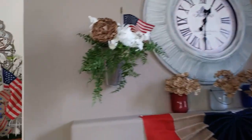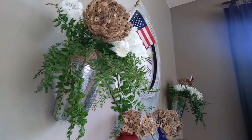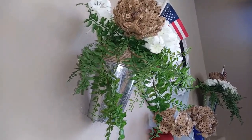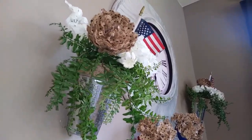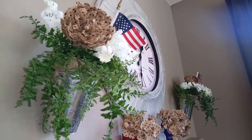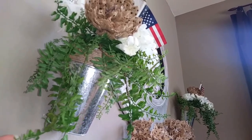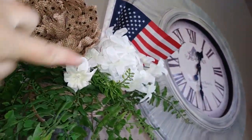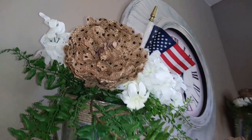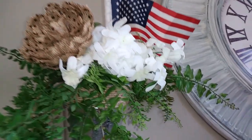Over here I have these little galvanized buckets from the Dollar Tree with jute twine around them — a dollar each. I did a DIY where I looped jute twine so you can hang them on the wall, similar to what they sell at Pottery Barn with a French market feel. I put some fern, hyacinth from the Dollar Tree, and burlap peonies from Hobby Lobby — 62 cents on clearance.